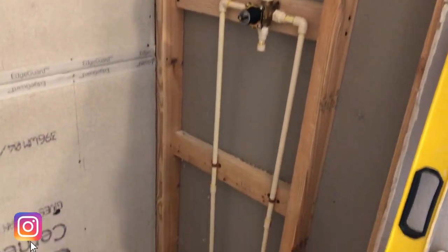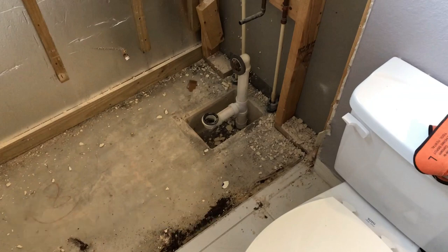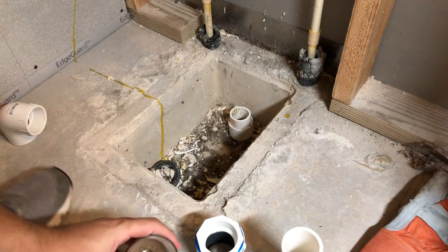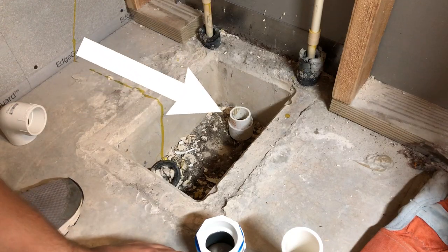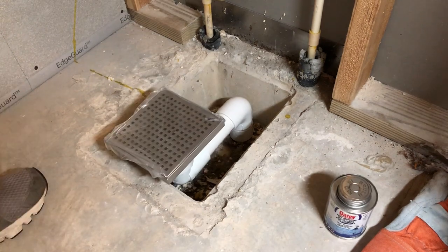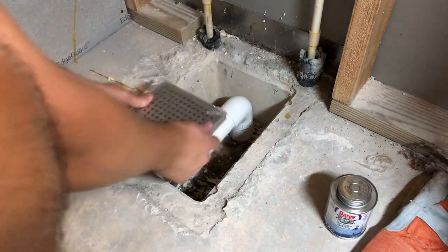So typically a bathtub drain looks like this. Unfortunately I didn't record how I removed it, but I just took a hacksaw and cut that off — as you can see right there, I have it off.